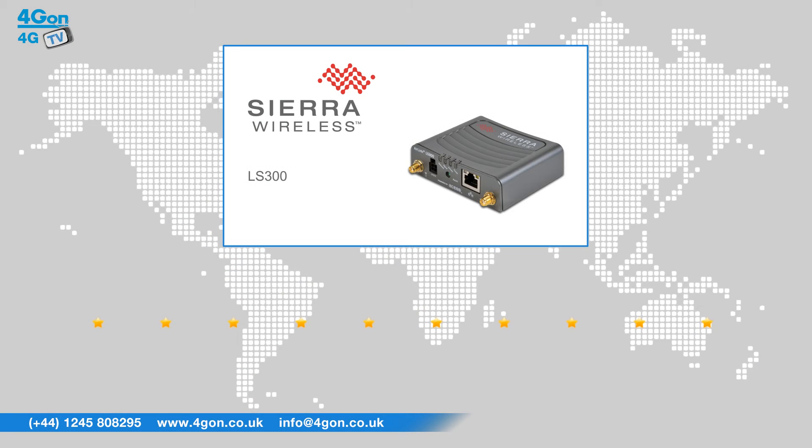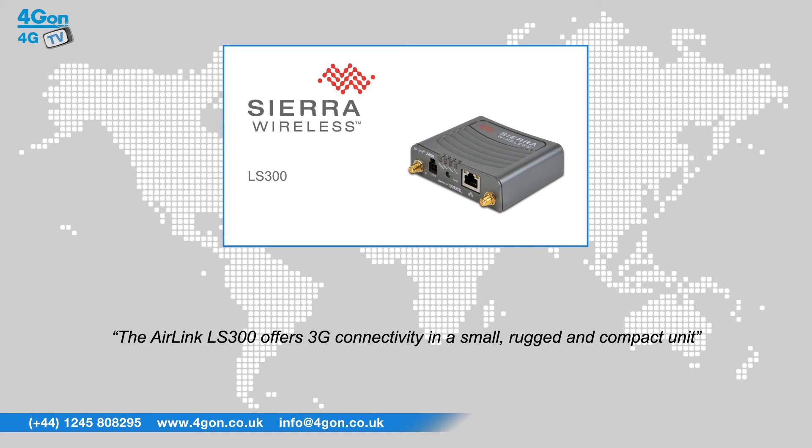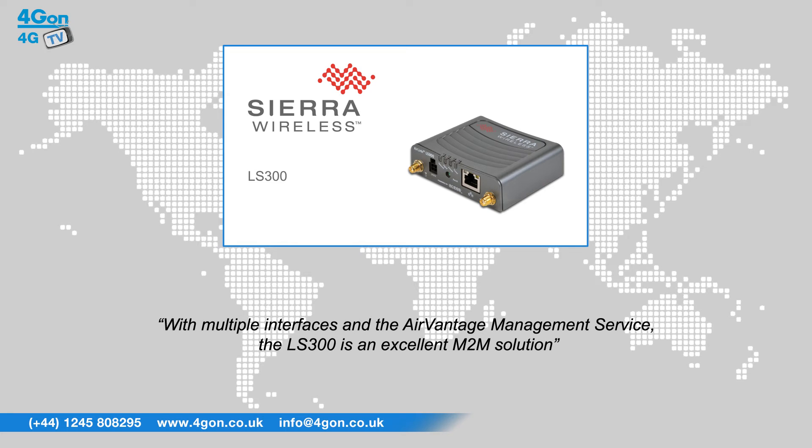After reviewing the Sierra Wireless AirLink LS300 we've given it a 4G on rating of 8 out of 10. The AirLink LS300 offers 3G connectivity in a small, rugged and compact unit. With multiple interfaces and the AirVantage management service, the LS300 is an excellent M2M solution.